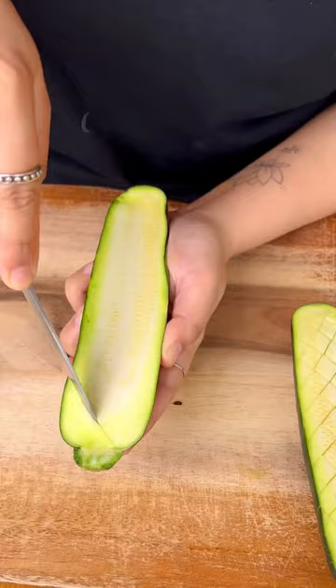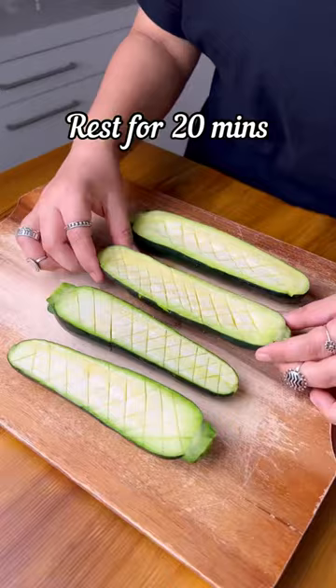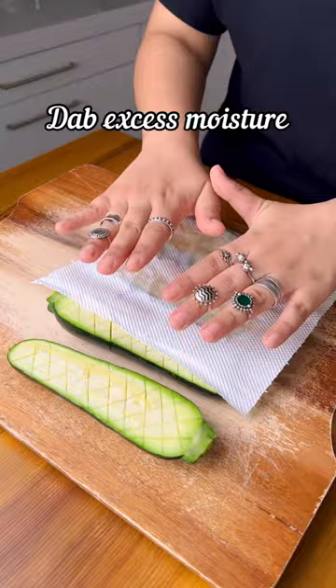The method is quite simple. You split a zucchini in half, score it using a smaller knife in a zigzag motion, add salt and let it sit for about 20 minutes. It's gonna release a lot of water so we can dab the water or squeeze it out.